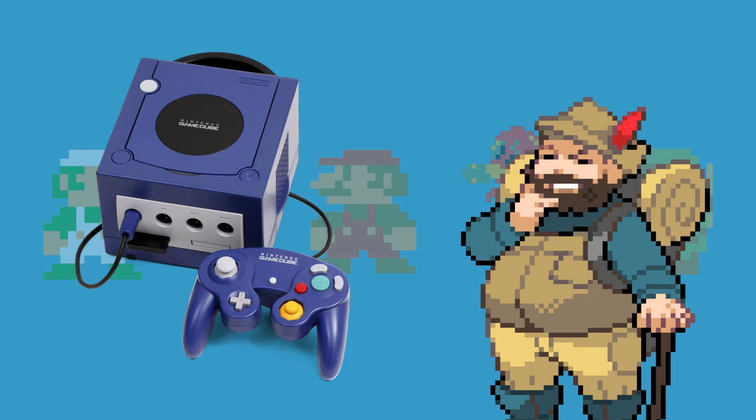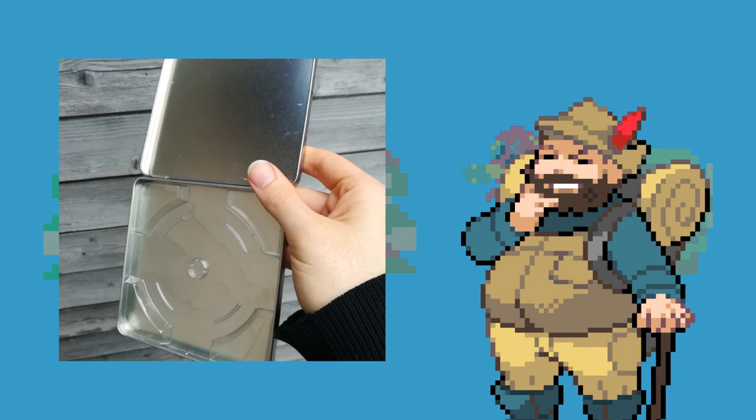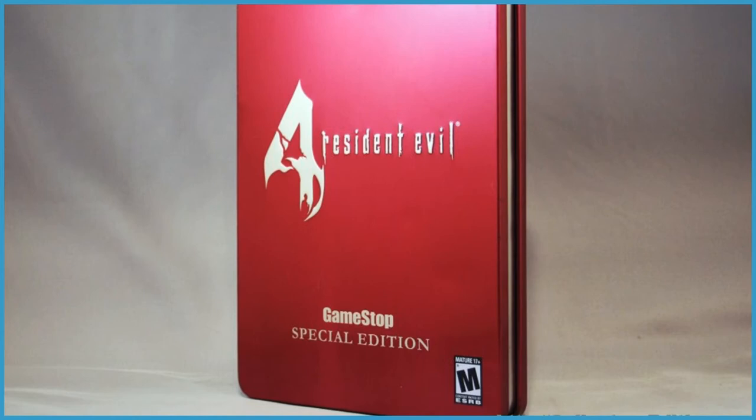During the Gamecube era, there wasn't much in terms of metal packaging, save for this small elusive The Legend of Zelda: Twilight Princess steel case. It isn't really clear which company produced these for Nintendo, but it sure wasn't Scanavo, as this steel case also needs plastic inserts to hold a disc. The other relatively well known metal packaging from the Gamecube era was a United States GameStop exclusive Resident Evil 4 one, which was a Gamecube exclusive for a while.